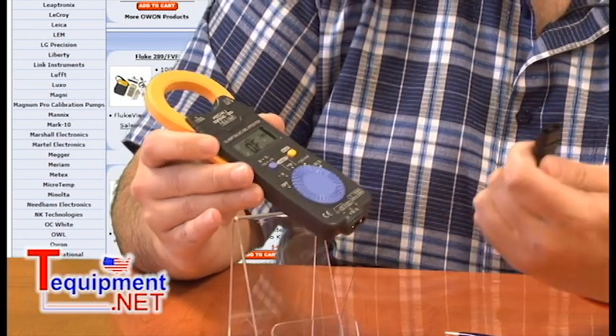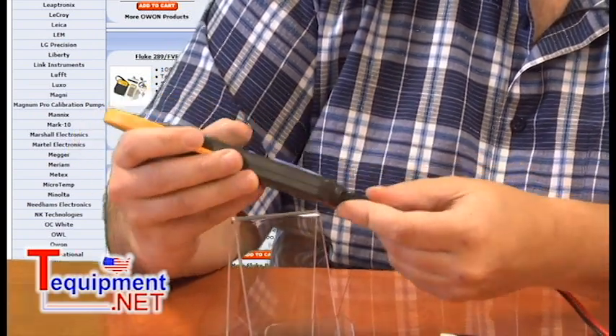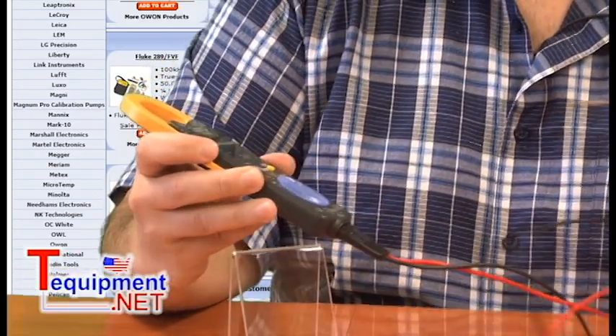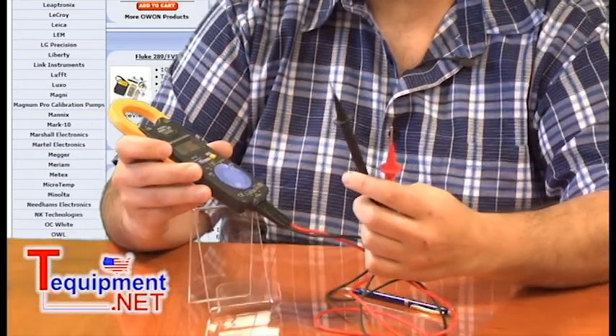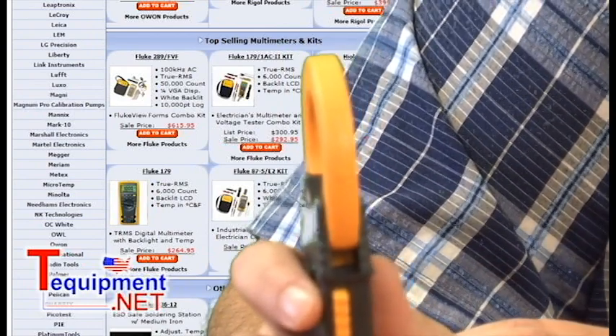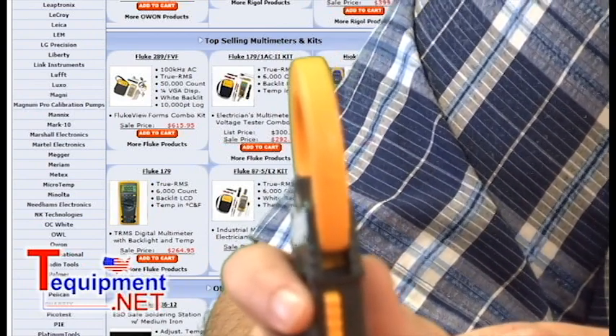One of the nice safety features is that the plugs can only go in one way, so you can never make a mistake. It has a notch on the back — slips right in — and then you have your voltage leads for both red and black, as well as the ability to show you which way the current is flowing when you're taking your measurements, so you know which way to position the clamp meter.